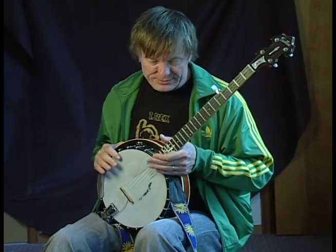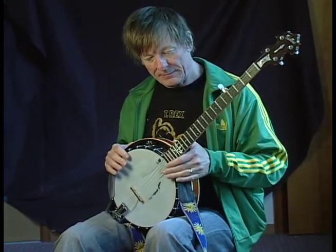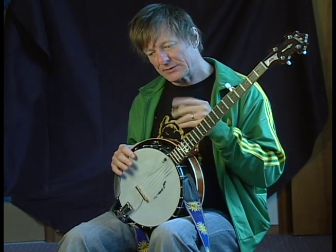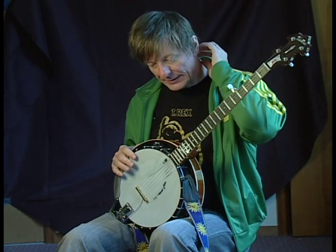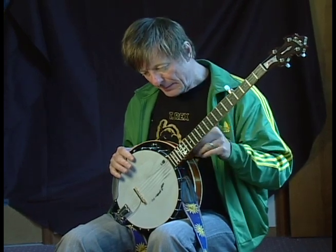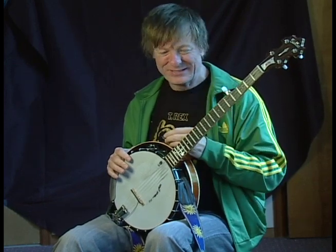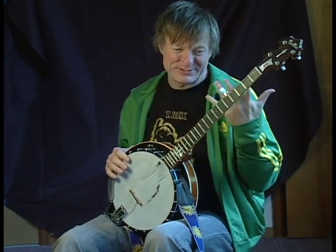If you look in banjo books, there will be a million rolls, and there's a lot out there. The rolls are kind of abstract from actual banjo playing, because in order to play a melody, we've got to edit the roll to get the melody note in there. Pat Cloud, the person I consider to be my banjo teacher, kind of likes to joke that there's no such thing as a roll — and in a way there's not.